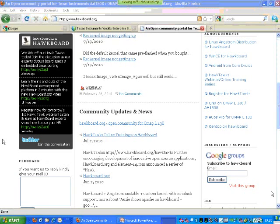On the announcements section there is the Linux Angstrom distribution with a Narcissus-enabled file system, WinCE for Hawkboard, Android from CoreDuet, QNX, ECOS, and Gen2 on Hawkboard. ECOS and QNX are available for OMAP L138. You can subscribe to the Hawkboard Google group to participate in active discussions. There is also an IRC section with IRC logs where you can discuss topics with experts on Hawkboard.